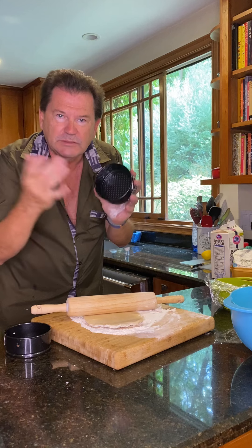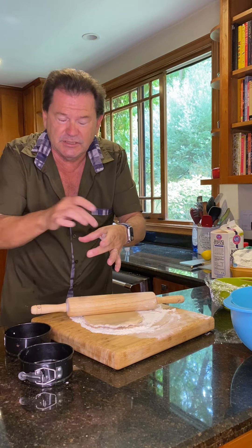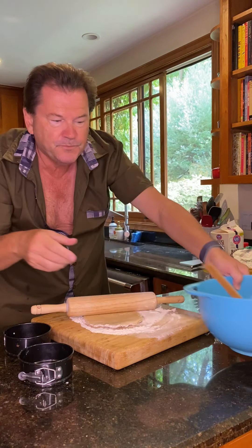The idea is to roll it out thin enough to put it inside this mold. The original recipe calls for using a cookie cutter, which I don't have, to create a circle about four inches in diameter and then pinch the edges so the ricotta batter — which is right here, ready to go — will stay in.